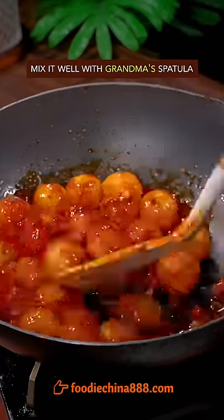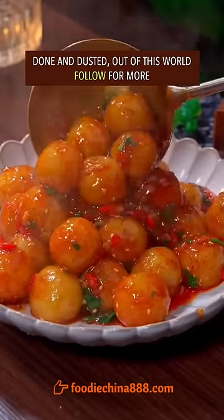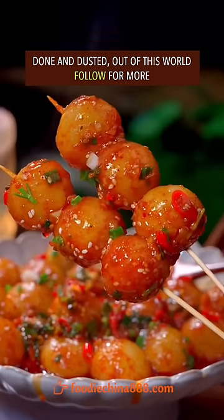Well mix it. Green onion, cilantro, white sesame. Dish up. Done and dusted. Out of this world.